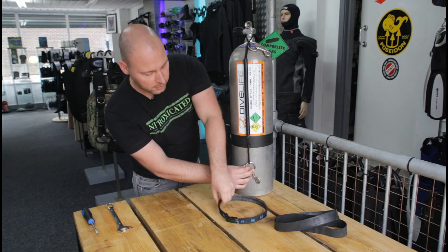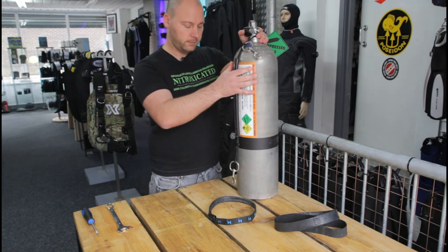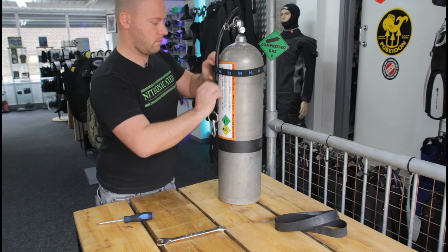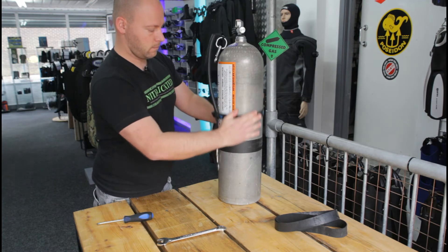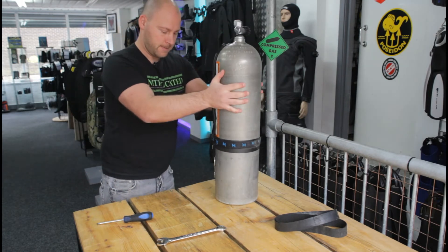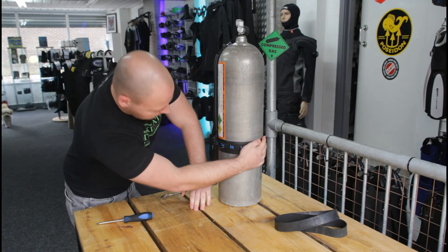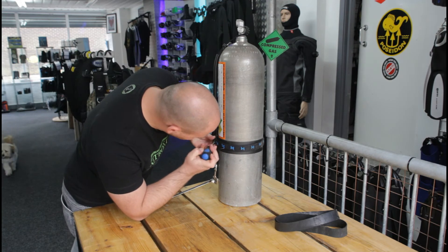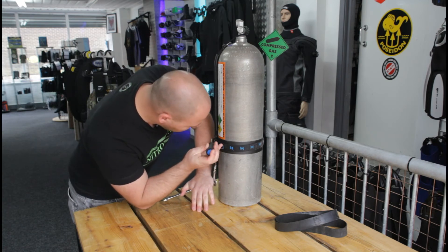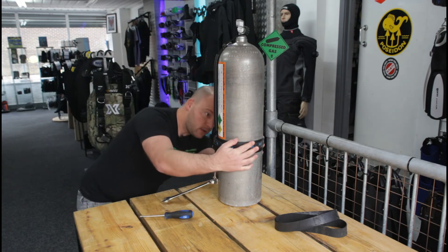Between these two nuts is where we're going to put the band, and we're going to put the screw section right in the middle to give it the most amount of thickness around that part. We'll position it between the two nuts and clip it on to get a little bit of tension, making sure the band sits straight. Then I'll put a bit of tension on it to tighten it up. Before I tighten it finally, I'll make sure that everything sits in the right position and it's nice and straight.